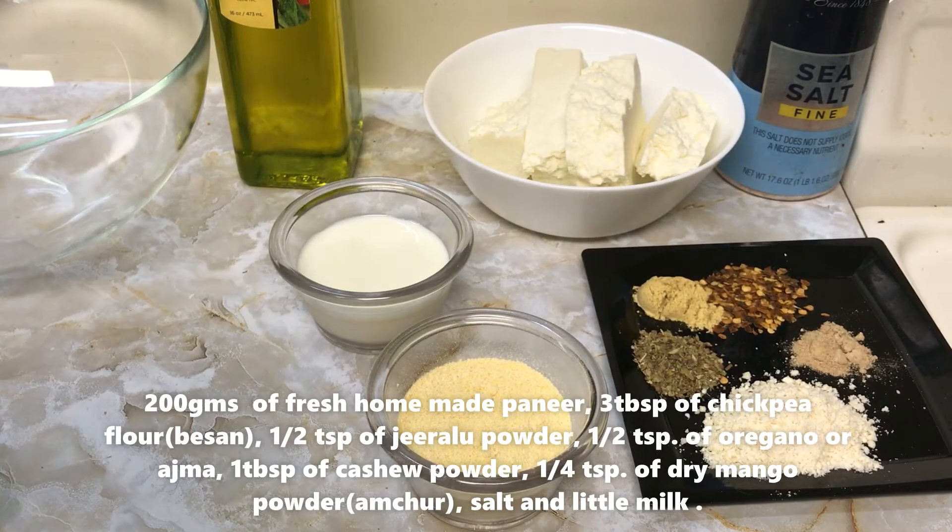For paneer chili balls, we would be needing 200 grams of paneer, 3 tbsp besan or chickpea flour, half teaspoon of jeera powder (that is cumin powder), half teaspoon of chili flakes, half teaspoon of oregano — if you don't have oregano you can use ajwain — 1 tbsp of kaju (cashew) powder, 1 tbsp of amchur powder, salt to taste, and milk.